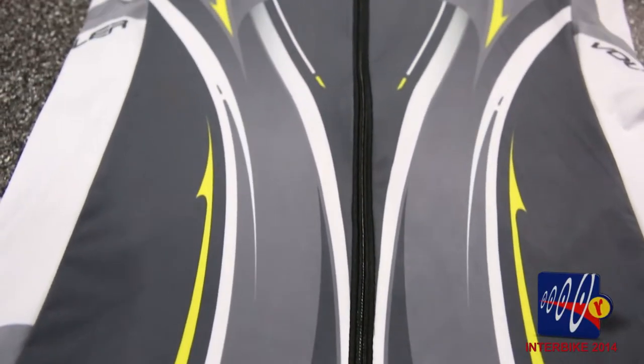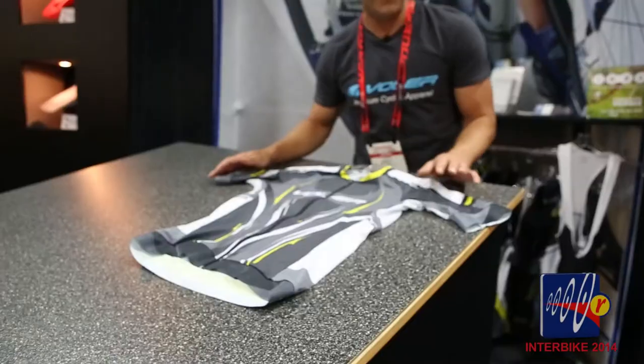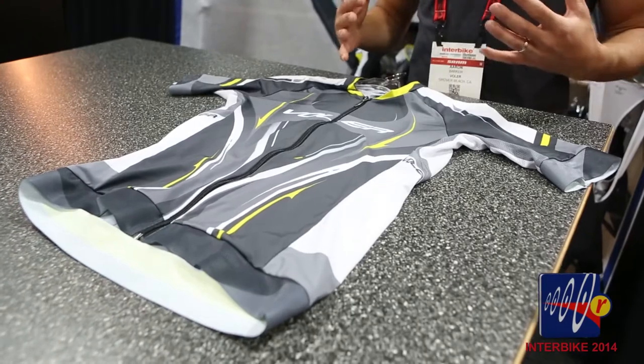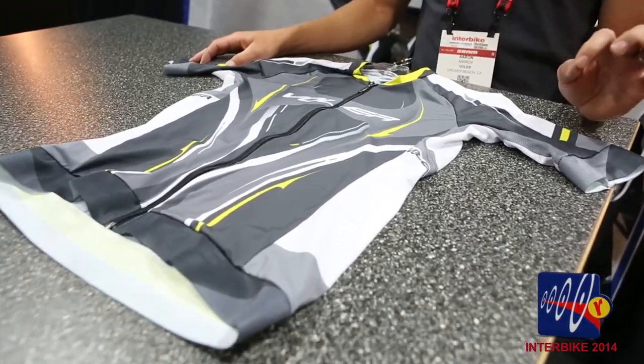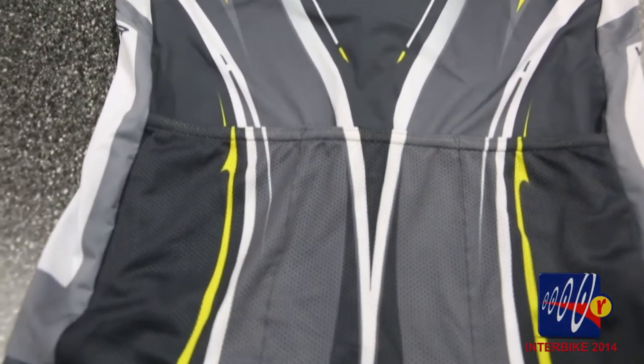This is a brand new jersey that we're offering now. This is for the racers — only available in a tight aero fit. So this is for those slim guys and gals that want to have the best performance on their bike. It has the power grip arm bands and a power grip waist, and it's made out of lycra spandex so it fits super tight against your body.